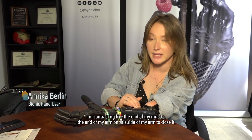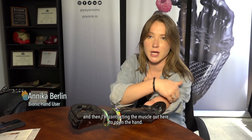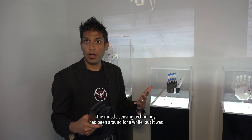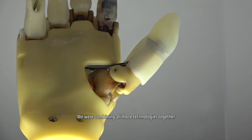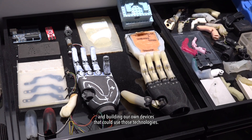I'm contracting the end of my arm on this side to close it, and then I'm contracting the muscle out here to open the hand. The muscle-sensing technology had been around for a while but it wasn't very accessible and it hadn't been applied to 3D printed prosthetics before. We were combining all those technologies together and building our own devices that could use those technologies.